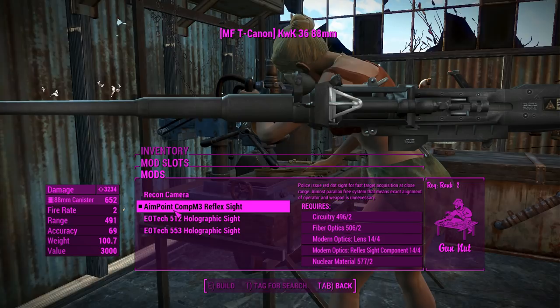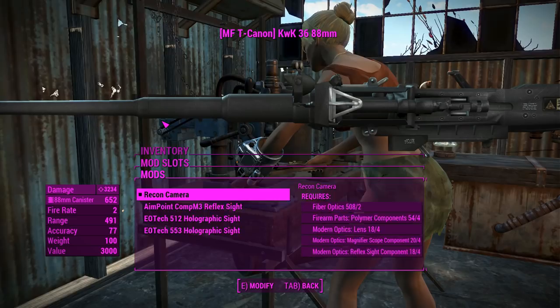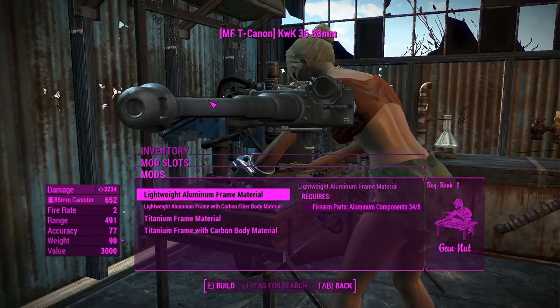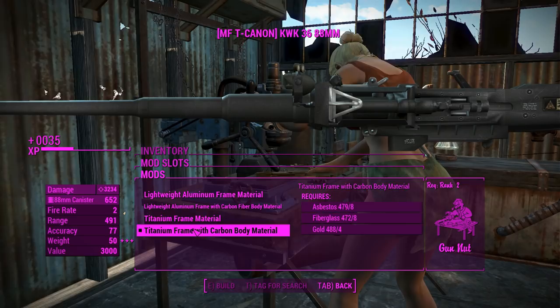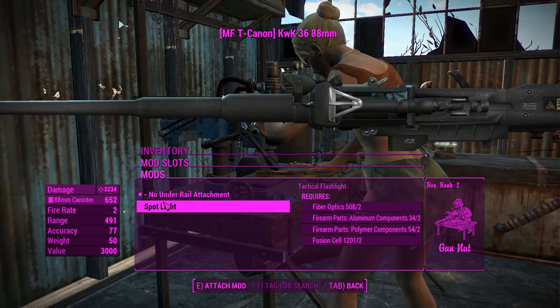Next up we've got the sights. You can have an EOTech if you really wanted, but I think the best thing is to put a recon camera up there so we can actually feel like we're using the optics. Unfortunately it doesn't have a custom mesh or texture for that, but it's still a pretty decent way to look down the sights. We're going to make this thing a little bit lighter with a titanium frame and carbon body material, bringing it down to 50 pounds, which is much more manageable.